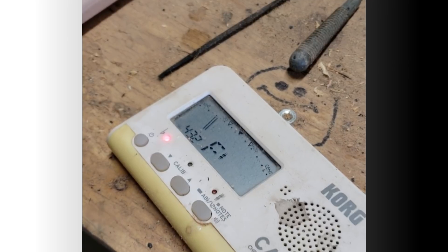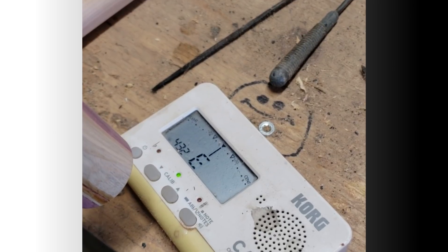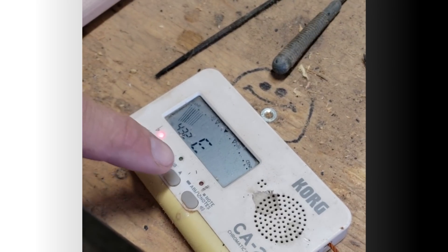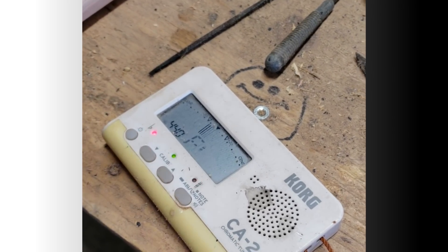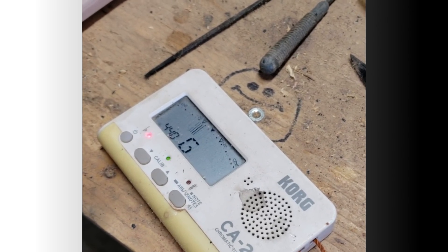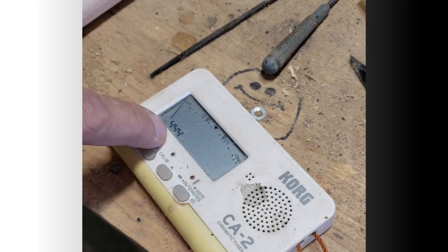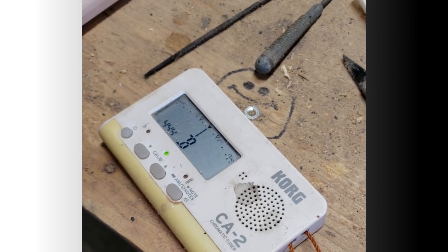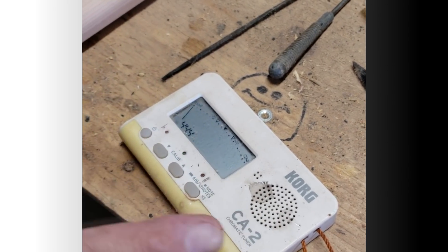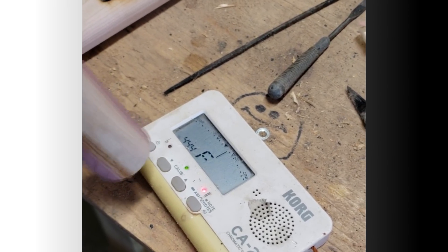So this is 432 hertz tuning. Does that sound any more pleasant or harmonious than 440 tuning? Or this is 444 — which is 444 A — basically the same as 528 hertz C. If you put them on the same scale, the C note, you'll notice it'll pop up at 528 hertz. But 444 A is 528 hertz C.